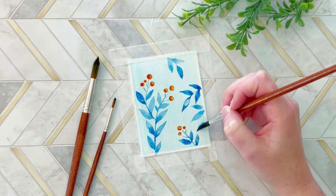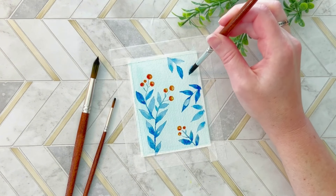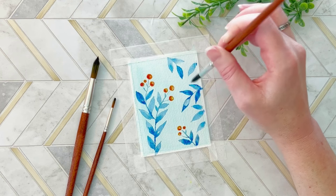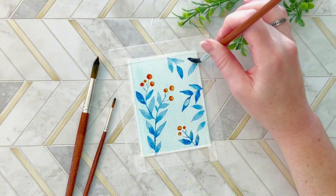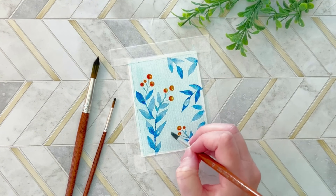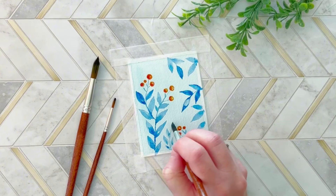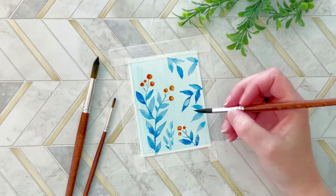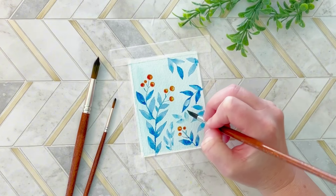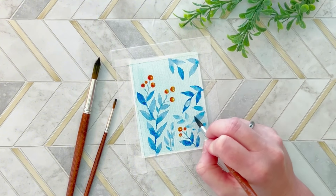Right now I'm working on the background leaves. If I had done this technically in the correct order, I would have done these first because they're in the background. And typically when using watercolor, you want to work from light to dark. So ideally I would have made the background color — the very light blue in the back — first, then second put these light leaves as the background, and then would have done the foreground, which was the more prominent berries and leaves that I have that stand out right now.